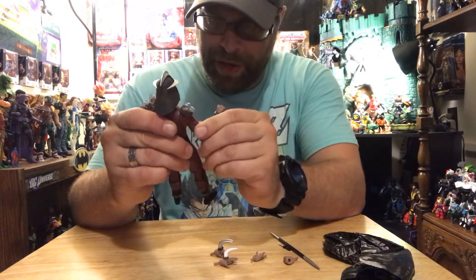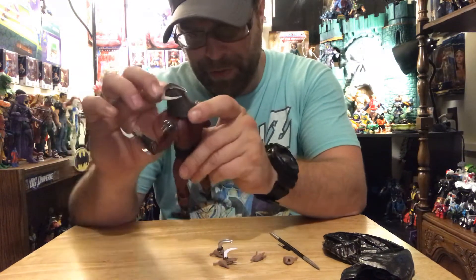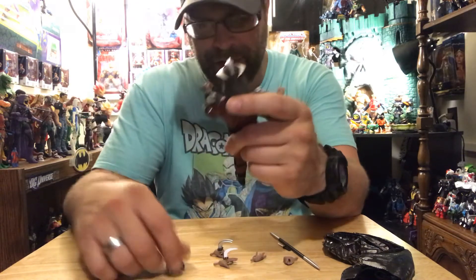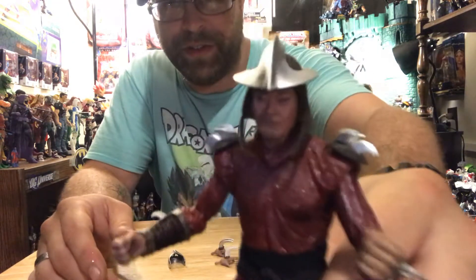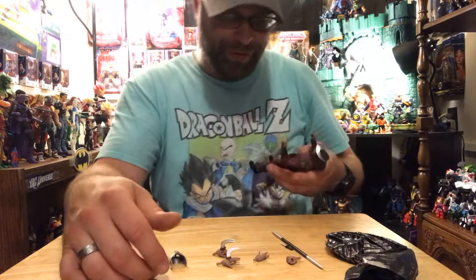I don't even think I'll be posing my Shredder with any of his weapons, but I do know that the mask is removable. That's pretty cool — we get the unmasked Shredder and he looks pretty cool with a scarred-up face.